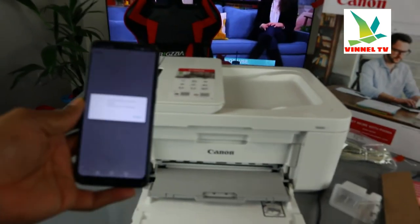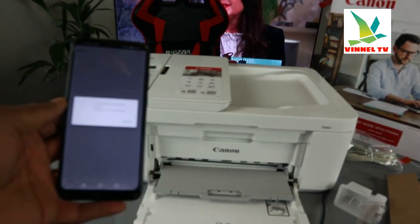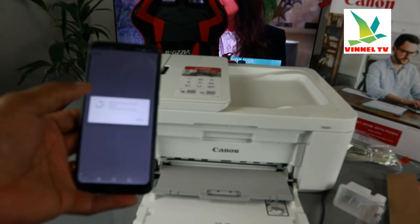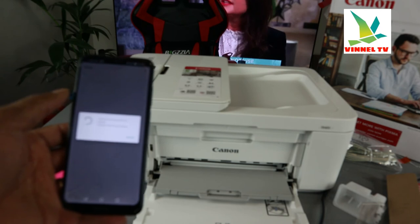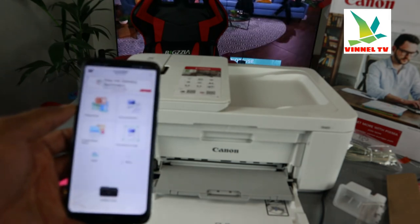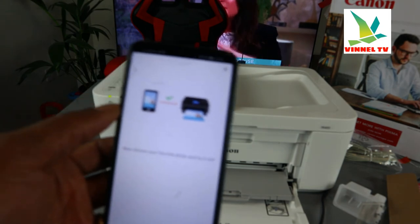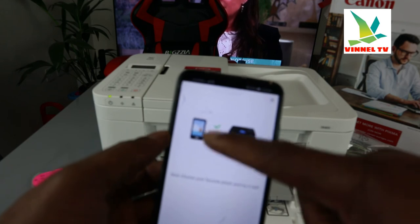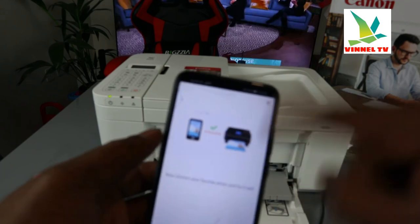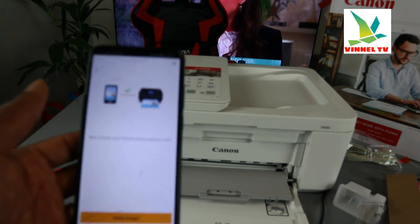It's asking us to wait momentarily, so follow the instructions. Once it's connected, you will see a picture of the printer on the app confirming the connection. Here we go — you can see the printer is now connected, shown right here with a connection icon and a checkmark.